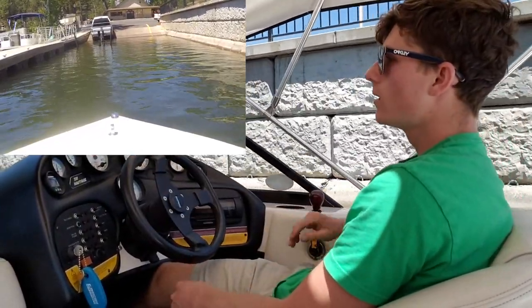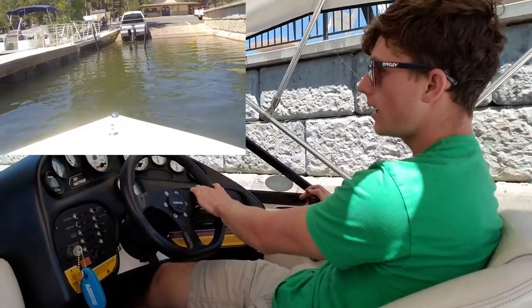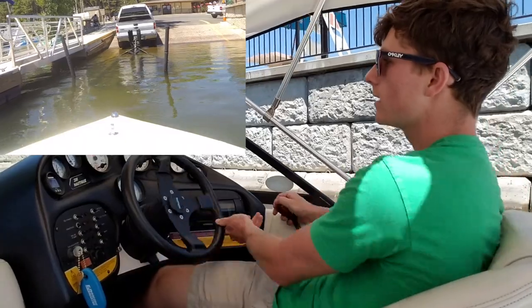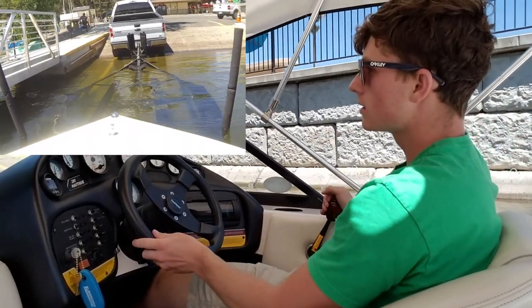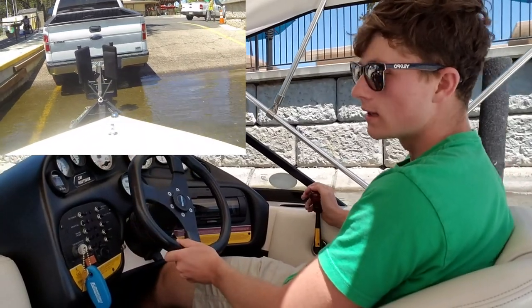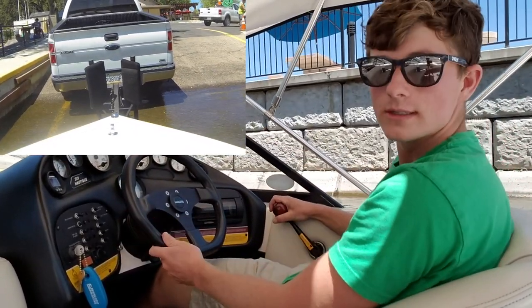It just takes a little practice but once you figure it out it really helps. I'm coming in at an angle, nice and slow — I've only put it in and out of gear, I haven't hammered it. Right when I come to that point, you can see it just straightens me out perfectly and I slide right into those pillars nice and easy. Once you're through those pillars, you've done a great job. Bring the trailer up, get your guy to hook up the boat, and you're set.